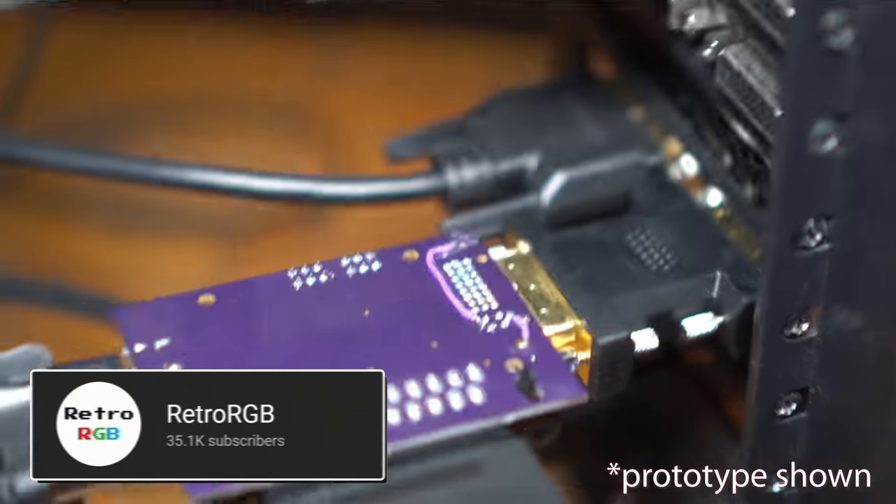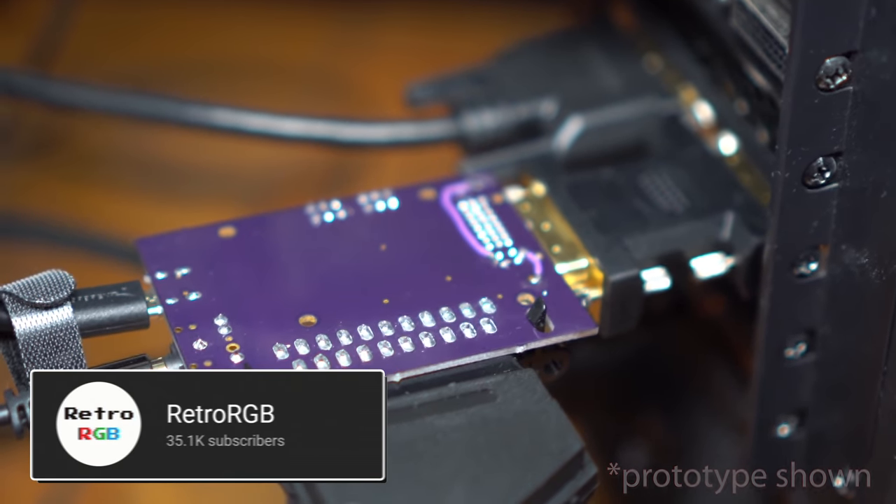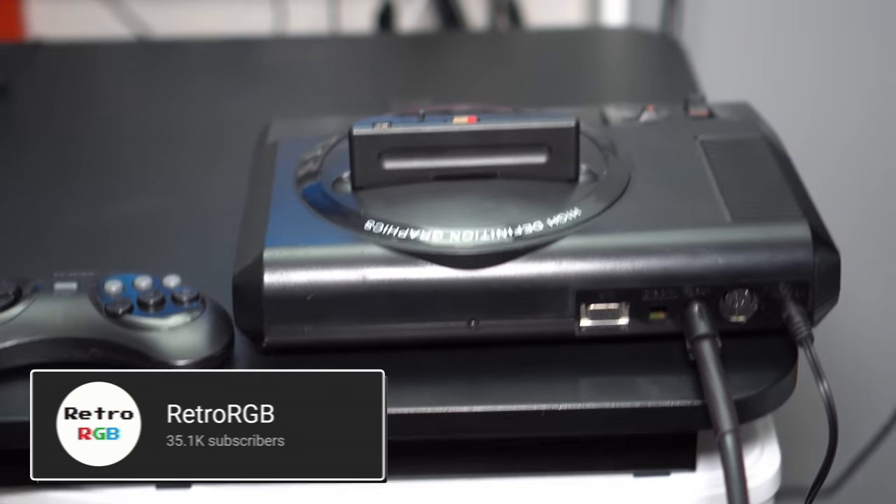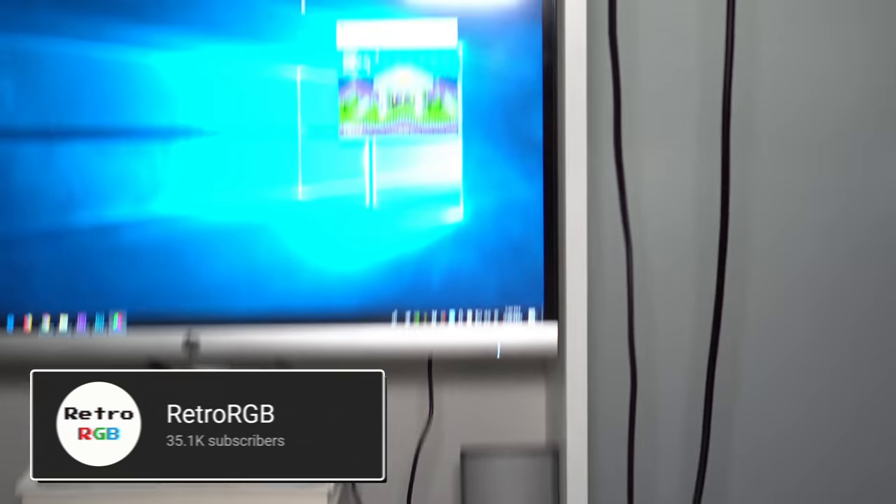I'm EposVox, your stream professor, and before we get into the software side of this, you do need some hardware to get your retro game consoles connected to a modern capture card. Unfortunately, capture cards these days are not built with composite, S-video, or component inputs, and even older ones like the original Elgato Game Capture HD handled those signals in a very blurry, messy way that I don't recommend. There are some Datapath capture cards used back in the day that can get you true 240p support, but they require such fine tuning, manual timings, and all that stuff that personally, it's not something I want to mess with.